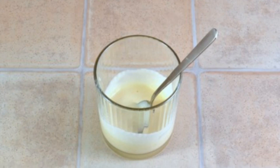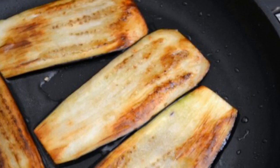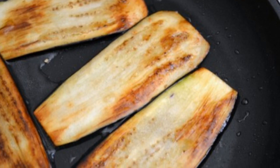Pass the garlic through a press and mix with mayonnaise. Fry the eggplant in vegetable oil until a beautiful golden color.